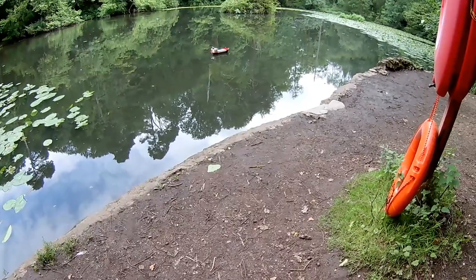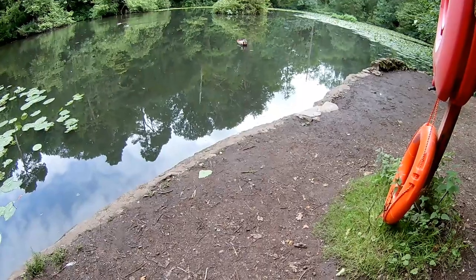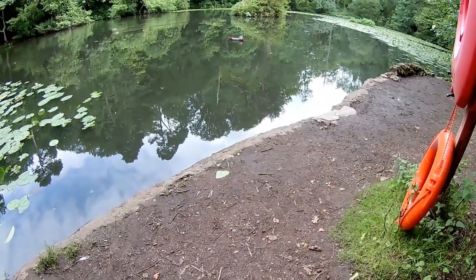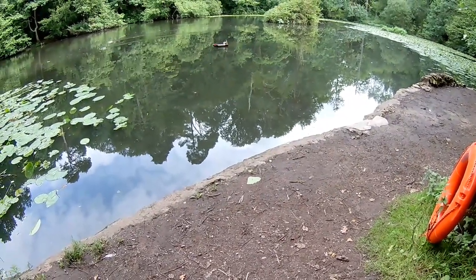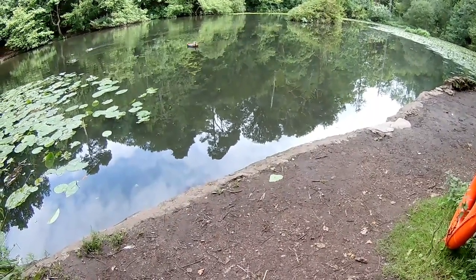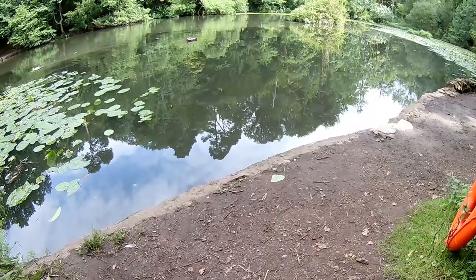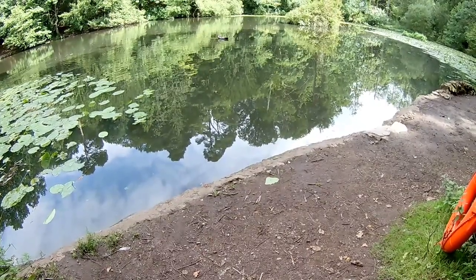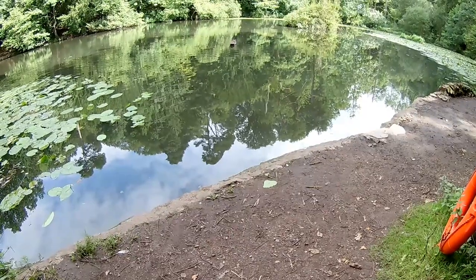I don't remember the last time I put this one in the water. Well, I remember where it was but I don't remember when it was. A little village called Stopfold, up the motorway from London, and a little river — well, stream really — called, I think, the Ivel. That I used to play in before my teens.